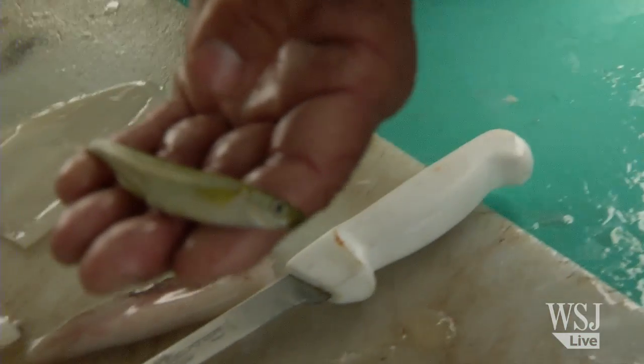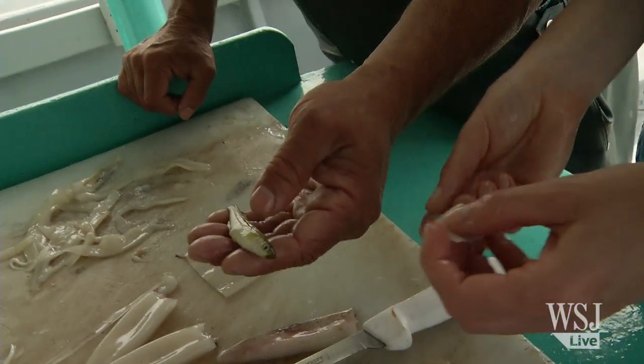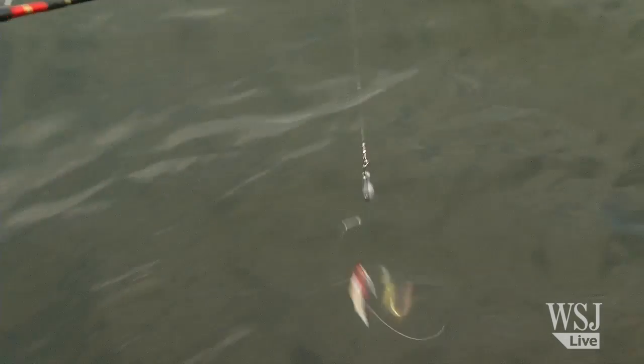It's a squid and spearing combo. Spearing is what the fluke is going to want to eat, but the squid helps as an attractant. It's flapping around and drawing attention, and when they see the flapping they come and they see the spearing — that's what they want to eat.